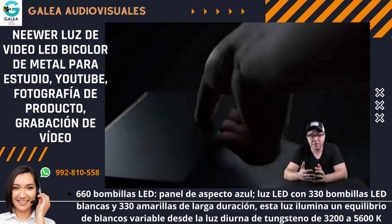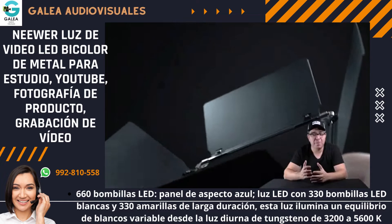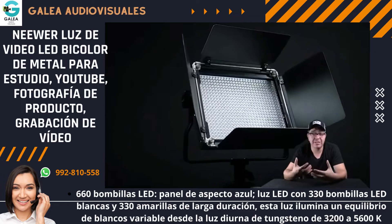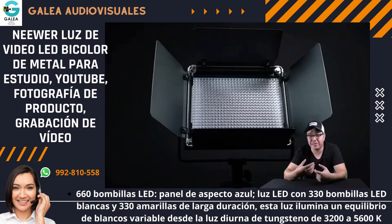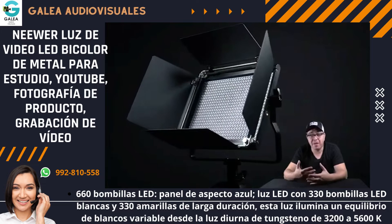Los LEDs de fábrica vienen por defecto con unas piezas en los laterales y arriba que son para poder direccionar la luz. Desde que compré los softbox tuve que quitarlas, porque o tienes el softbox o tienes esto. Al principio, sin el softbox, me funcionaban muy bien para direccionar la luz.